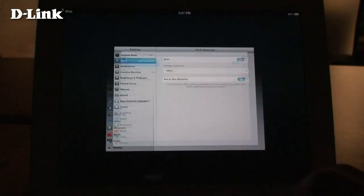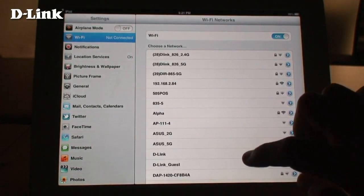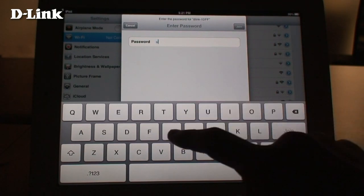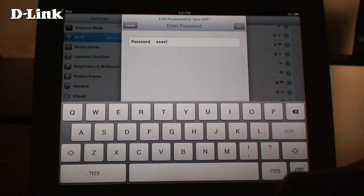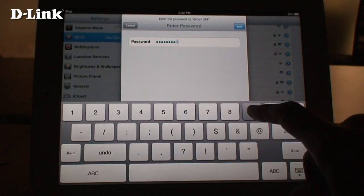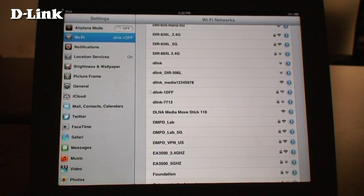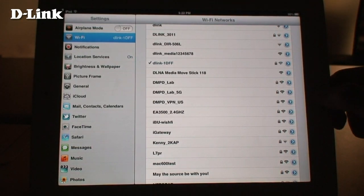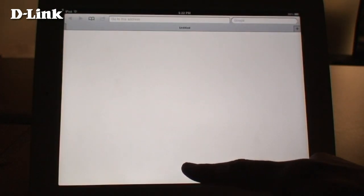Use a PC or mobile device and connect to the default wireless network you wrote down earlier. Here, our default network was D-Link 1DFF. Enter the default password for the device.